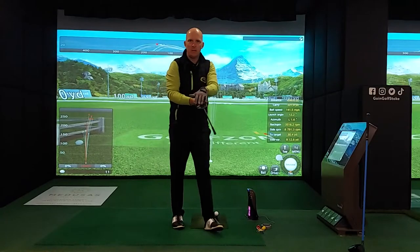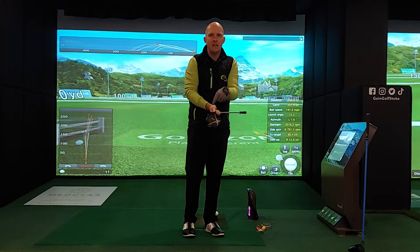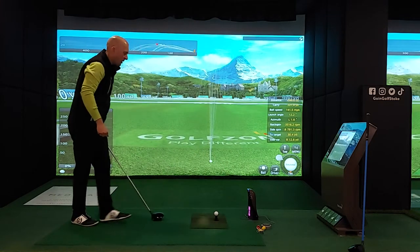My driver is back in play now. Our average before was 268 yards. Let's see if we get any more distance — let's see if we can get to that magical 20 yards further after using the Lag Shot.